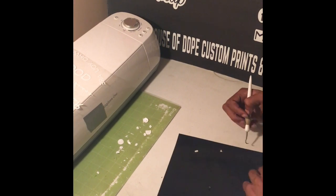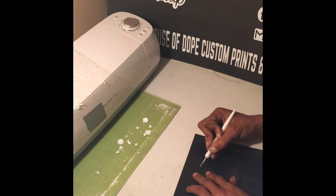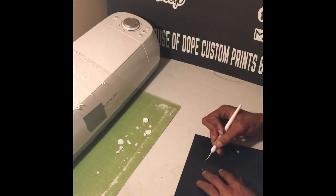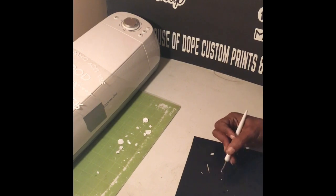Now I'm taking my weeding tool and I'm weeding my vinyl — that's basically taking off all the excess vinyl that's not a part of the design that I want pressed on the shirt.